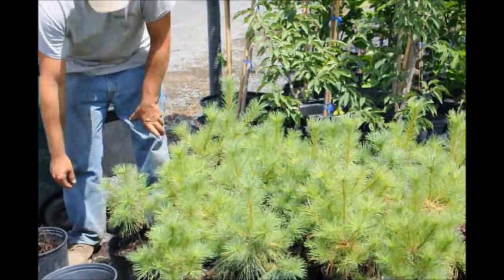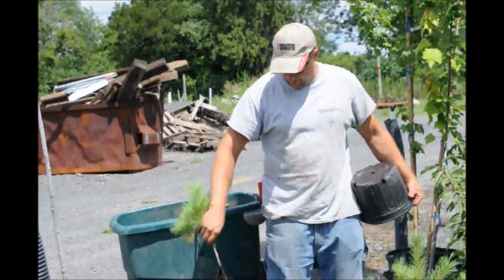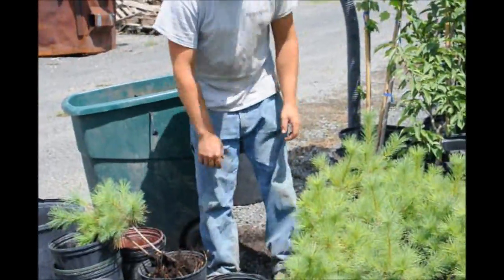We have about 95 more than we need to finish off the field. We'll just shake a little bit of the dirt out and try to save it so we can use it for other things.